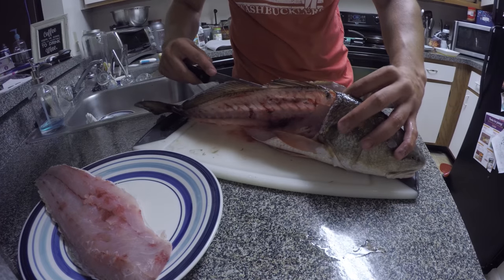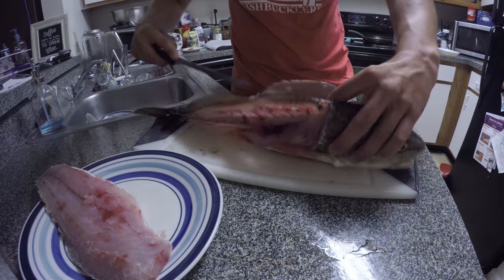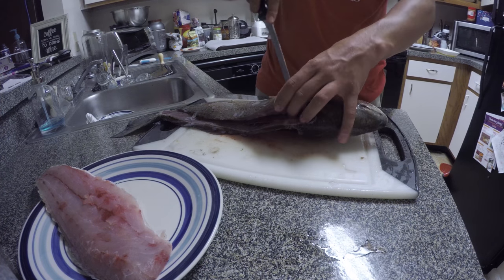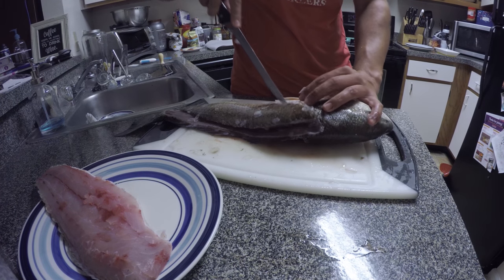Running right over the ribs, going up and over the guts.